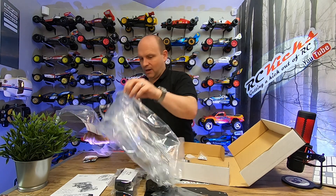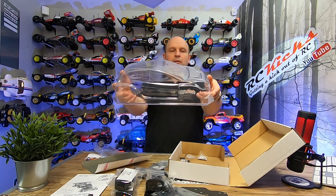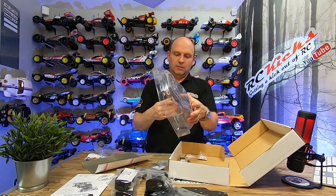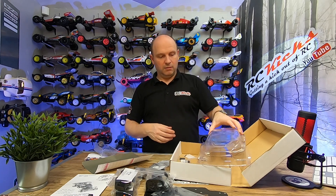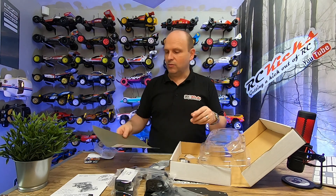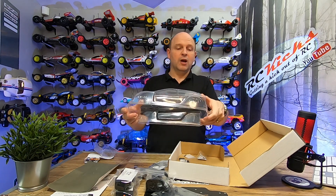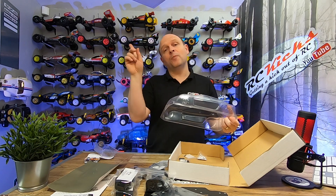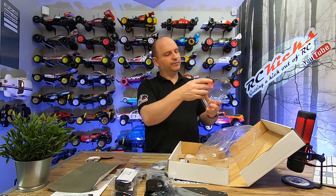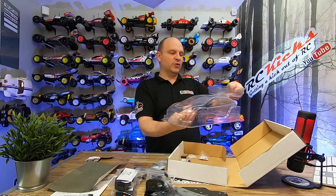Let's have a look at the body. You get a Fiesta Mark 7. Yeah, there's nothing wrong with that. You get window masks, which is quite nice. There's no decals with this — you basically have to choose your own stuff. I don't know if they sell decals on their website, but I'll put a picture up showing what they offer. And then there's a rear wing — a Parma 2L wing — so you can put a bit of a monster wing on it if you want.